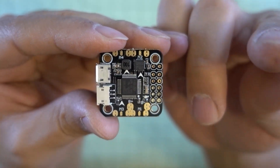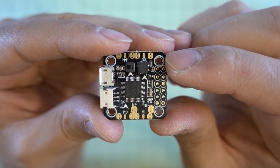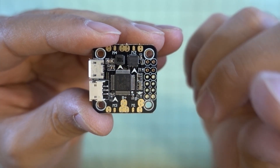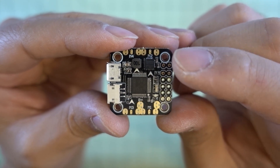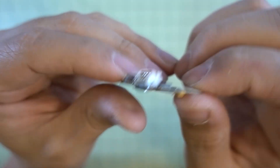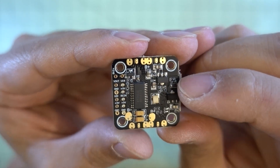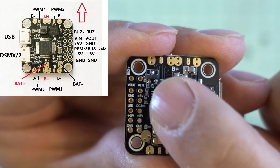I'll put a card up in the corner linking to the Omnibus F3 video that covers the same firmware and Betaflight configuration — nothing has changed there, it's the same thing. The pinouts obviously are going to be different for this board, and I'll quickly go over what they look like.